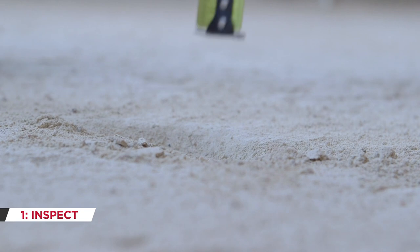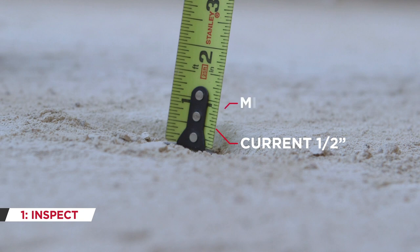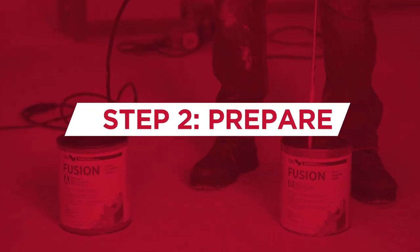Next, core the underlayment to confirm that there is a minimum three-quarter inch of gypsum underlayment over the substrate. This is one factor that will help determine the appropriate thickness of product for you to pour or trowel in order to maintain the fire resistance rating of the assembly.